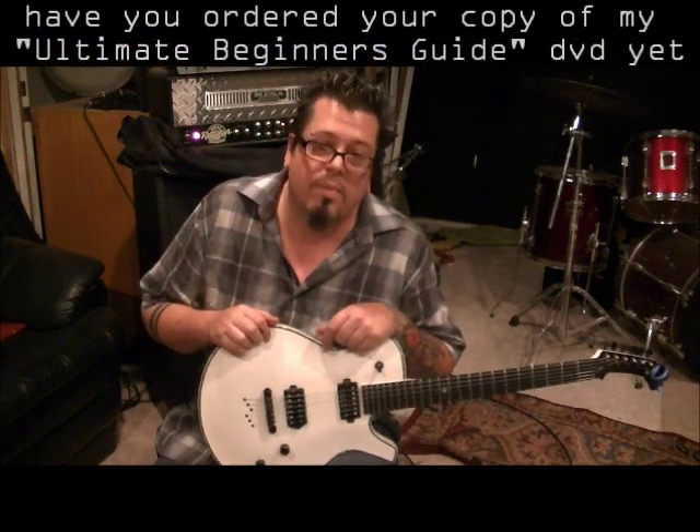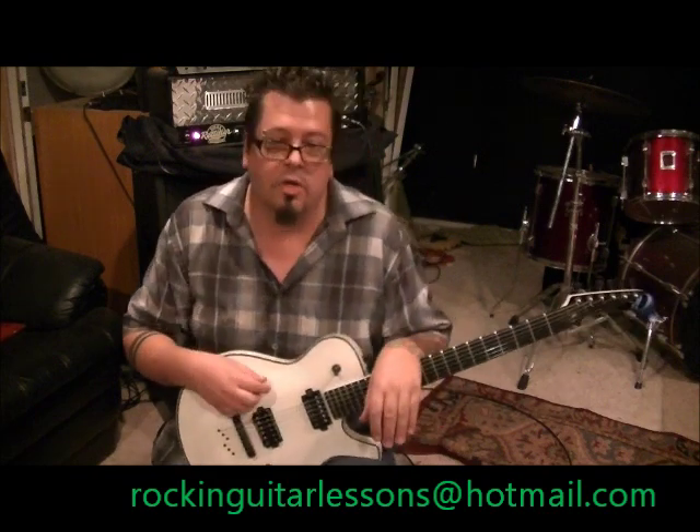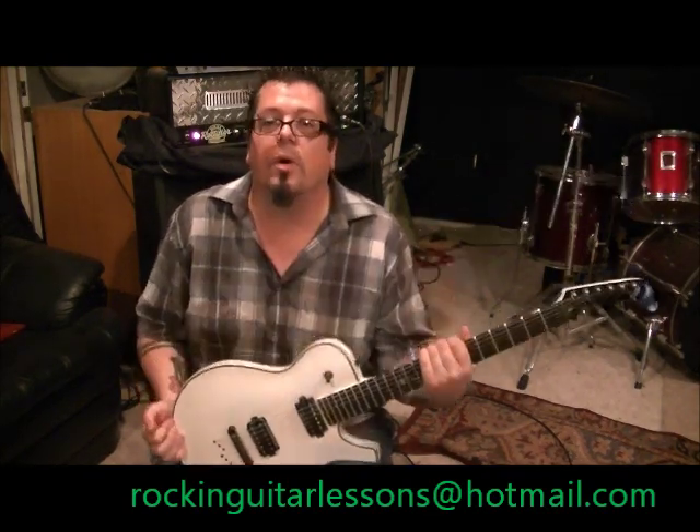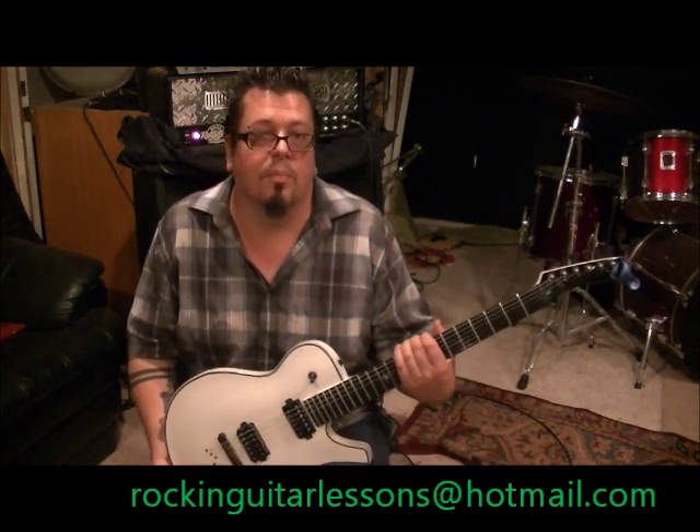Rockinguitarlessons.com, my website, is coming at the end of 2012 — it's $25 to join and become a premium member. You get close-ups on both hands, every tuning you can think of. It's going to be very user-friendly — not a site where you're studying books, because that's not my style of teaching. I like to get right into it and show you things you can start using right now, because people are busy. You can pick and choose what lesson you want. Take care guys, spread the word about my channel, my website, my DVD — we'll talk to you later.